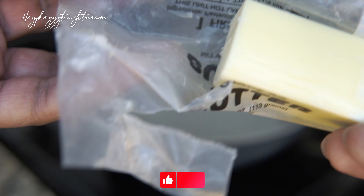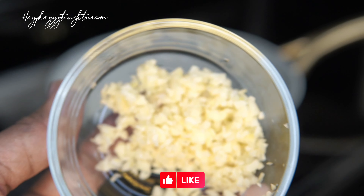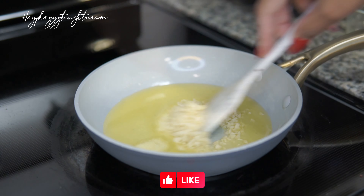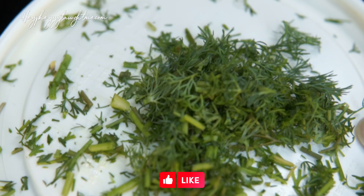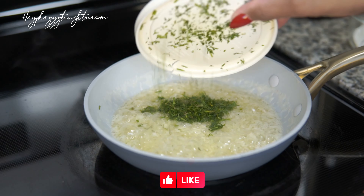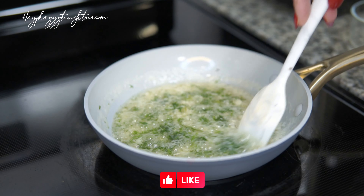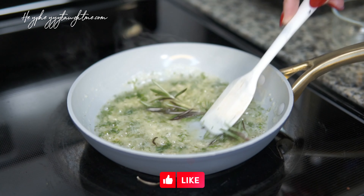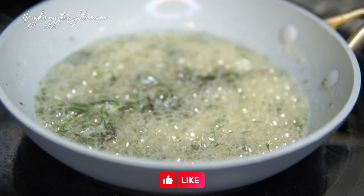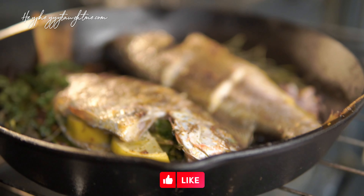Now we're getting started with the butter sauce — that is five tablespoons of butter and about six cloves of garlic. Let that come up to a point where it starts to smell fragrant, then add some dill to the mix. We're also going to add some rosemary, and then put in maybe a fourth of a cup of lemon juice.